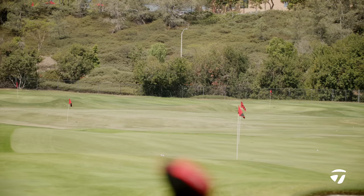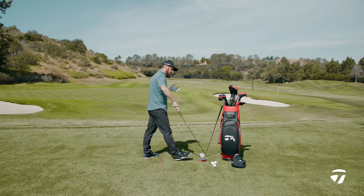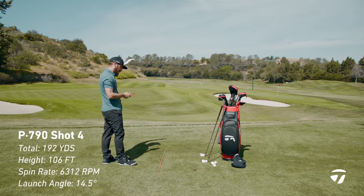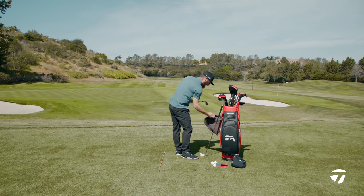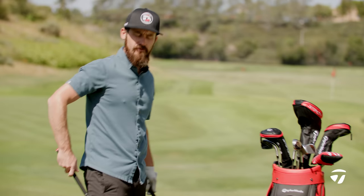Much higher flight now — this is coming out with the 105S 300 shaft, the stock shaft, so you're getting a true comparison. Back to 106 feet on the peak height and 6300 on the spin rate — all things that impact where you're at. Now let's get to the Stealth.